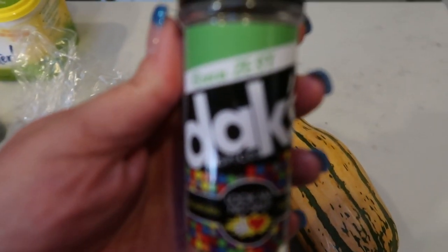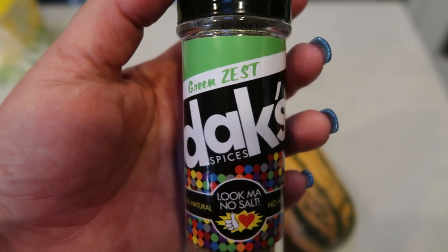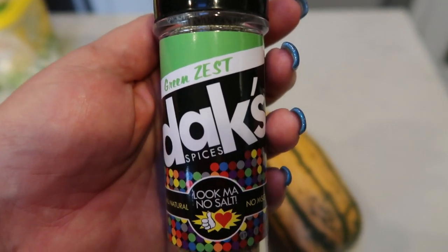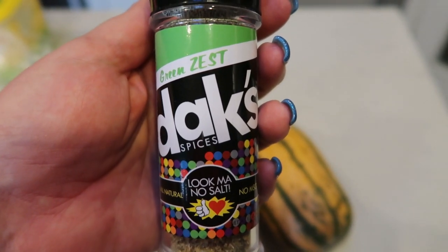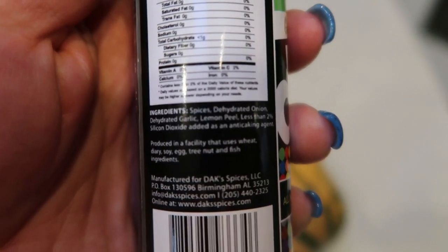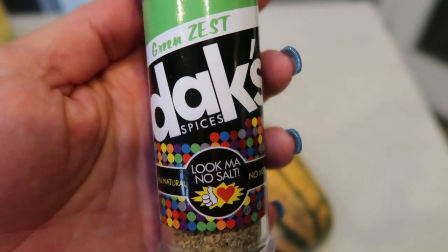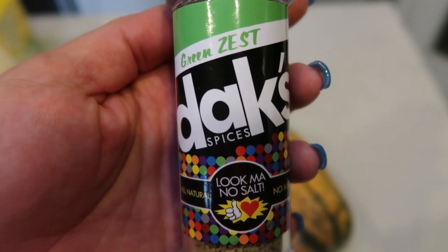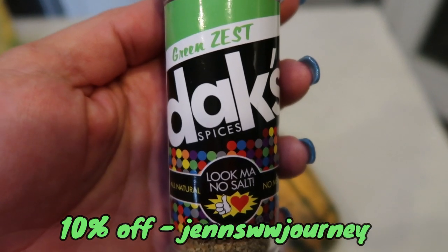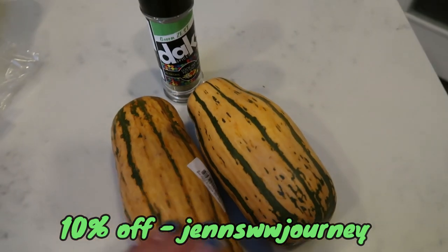I'm going to season the delicata with the Dax Green Zest — this is my all-time favorite seasoning. Those of you who follow my channel know I use this pretty much almost every day. They have over 20 seasonings and this Green Zest is honestly my favorite — it's fantastic on vegetables. They're all natural, no MSG, no salt. This particular one has ingredients simply as spices, dehydrated onion, dehydrated garlic, and lemon peel — that's it. So if you're looking for an all-natural, no-salt-added seasoning, head over to Dax. Use my code on the screen for 10% off and free shipping. I have every single one and I use them almost daily.